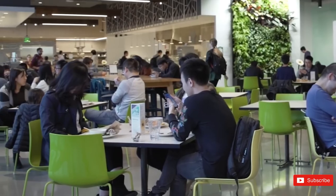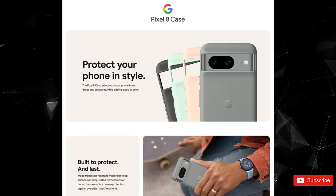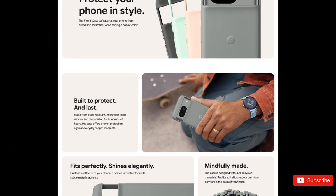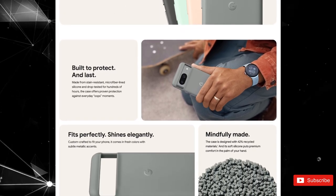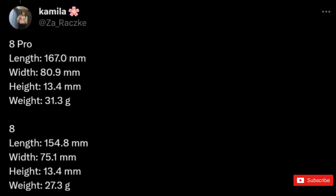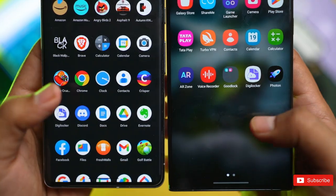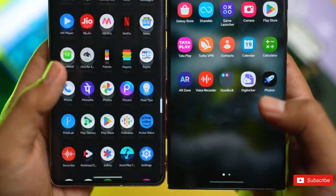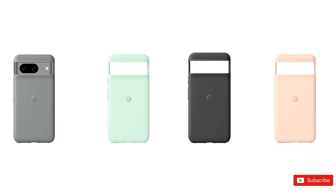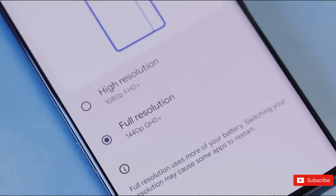Adding more credence to the leak is a couple of marketing materials from Google detailing all four case colors for each model, while also mentioning that these silicone cases are designed with 42% recycled materials. Wojcikowska's thread on X details the dimensions of these silicone cases as well, with the Pixel 8 and Pixel 8 Pro cases supposedly weighing 27.3 grams and 31.3 grams respectively. Furthermore, we're also getting a glimpse of the coral cases for the Pixel 8 and 8 Pro, suggesting that Google may have a surprise in store after all.